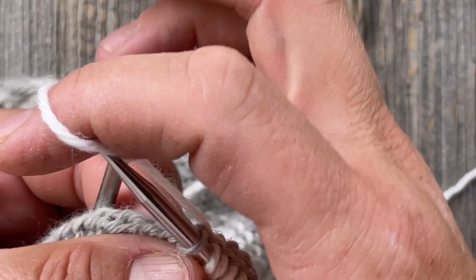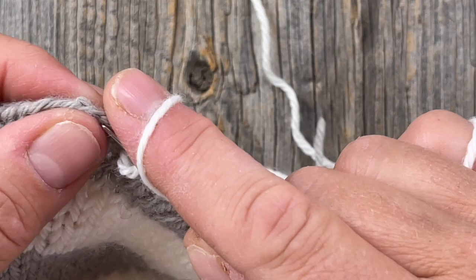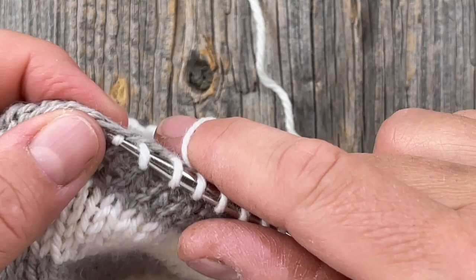I'm deciding to use the ribbed two-by-two neck trim because that's what my daughter prefers.